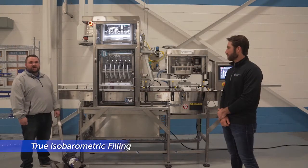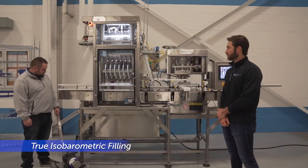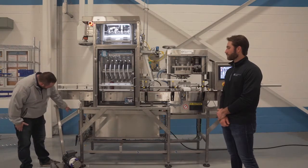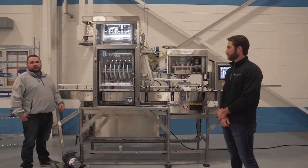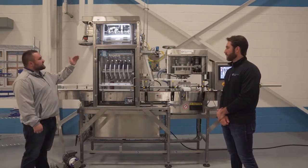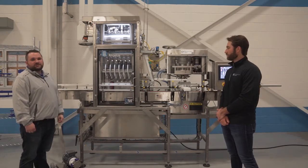Here we have an optional product supply pump. This is going to maintain a consistent pressure to your filler inlet from your break tank. Also here we have the modulating valve, which is going to regulate the product level in the tank. Our tank is mounted above the filling heads so you have a true isobarometric gravity fill.